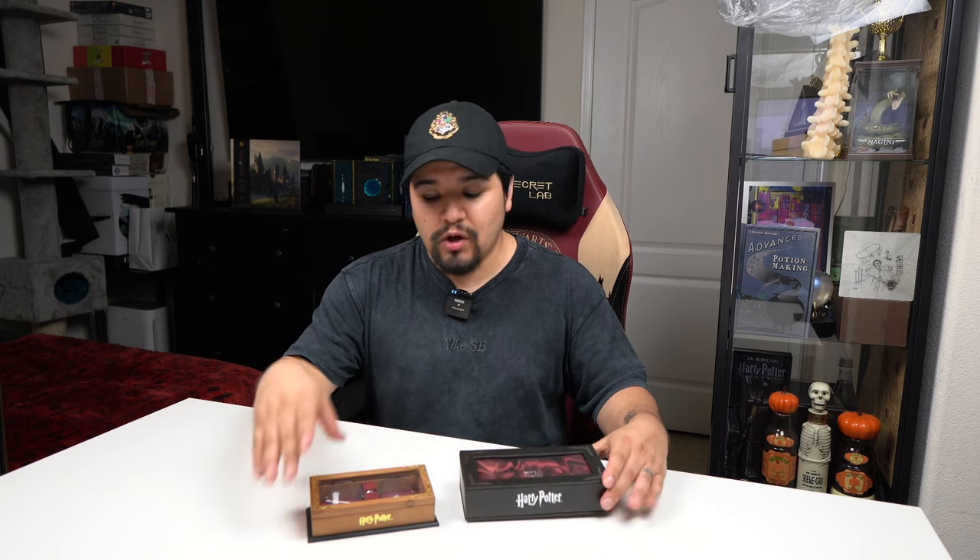Today we're going to be taking a look at the brand new Noble Collection Harry Potter glasses, and we'll also be taking a look back at the 2007 version so we can compare what's changed. Welcome back to Agomente — if you're new here my name is Tony. I make videos about Wizarding World news, merch, and events, so if you're into that sort of thing please consider subscribing so you don't miss out on the next video.